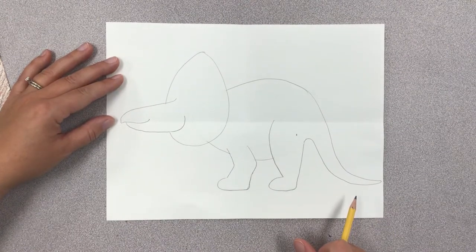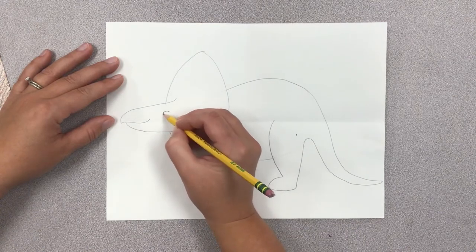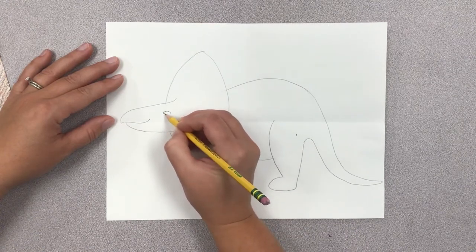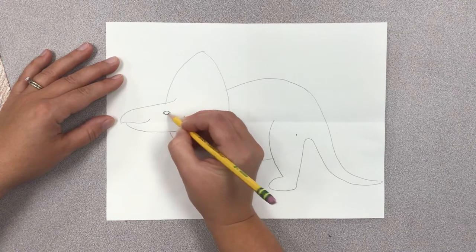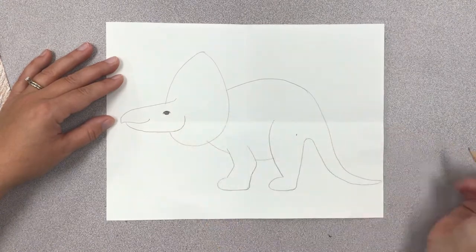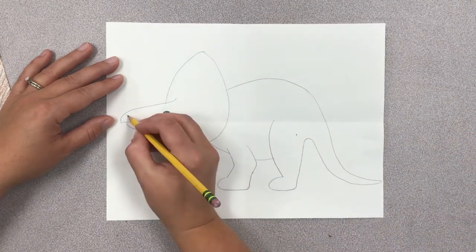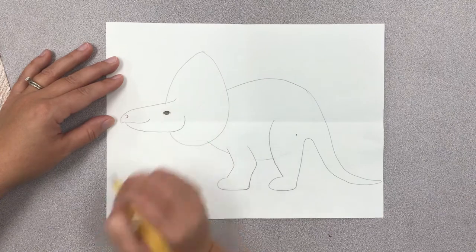After that, I'm going to draw his eyeball, which is a frowny face and then a little happy face inside. If you want to, you can color his eyeball in. He also has a little nostril, which is a backwards C shape.